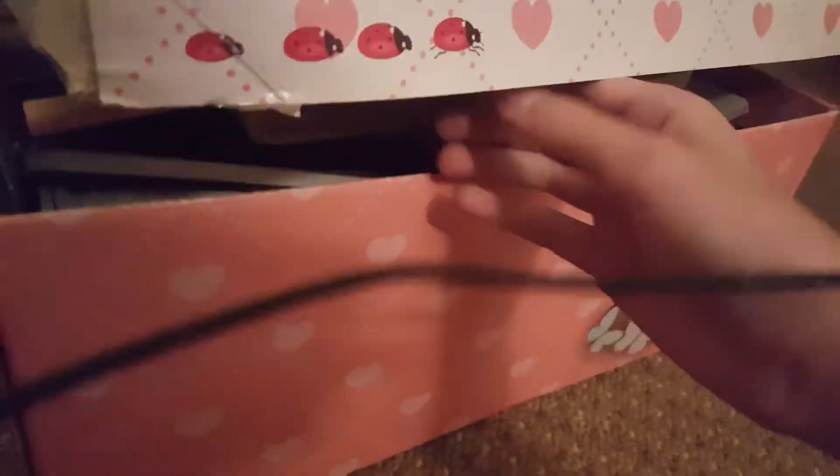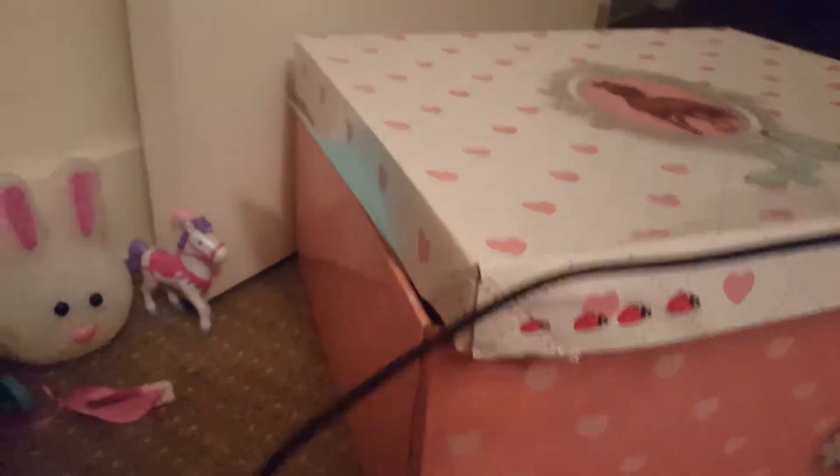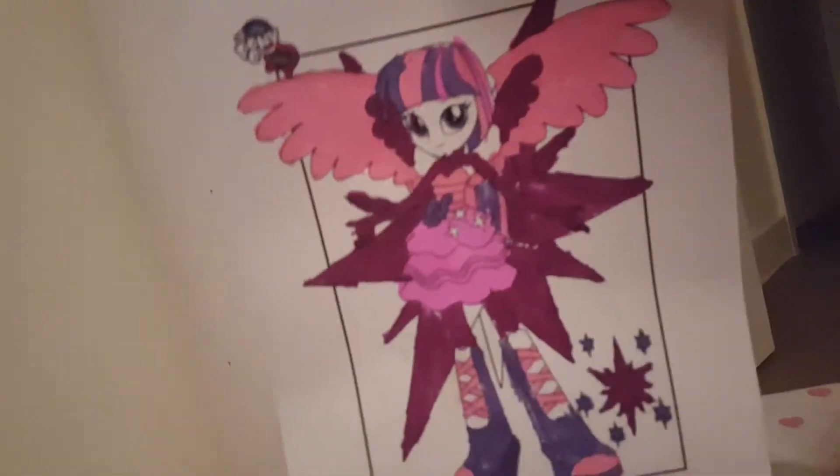My dad bought this for me but I don't remember anything in this box, so let's find out. I remember drawing this Equestria Girl with markers — so cute! It's Twilight Sparkle, isn't it cute? It's so cute, and it's from My Little Pony Equestria Girls. In the last video I found this.